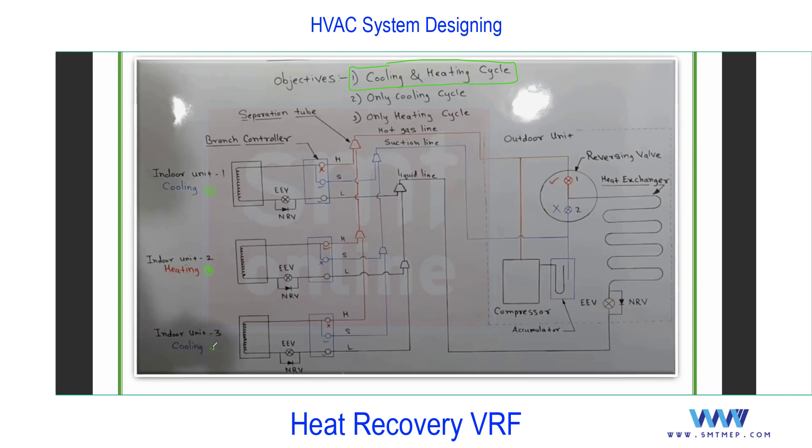In cooling plus heating mode simultaneously — for example, space one calls for cooling, space two for heating, space three for cooling — the relevant valve is in open position. The refrigerant starts from the compressor and flows in both directions. Flow in the right direction gives cooling; flow in the left direction gives heating. Partly refrigerant flows left, partly right, because this valve is now open. The first indoor calls for cooling — its valve is open, and the refrigerant enters and acts as an evaporator.